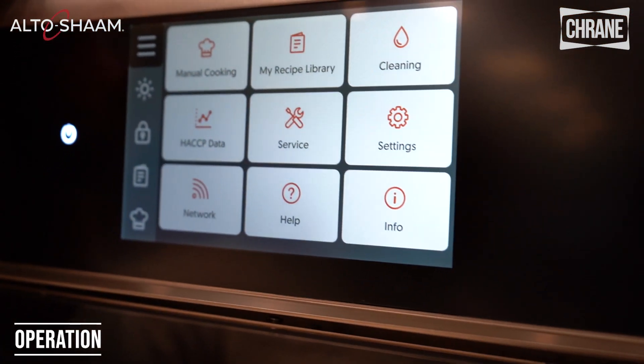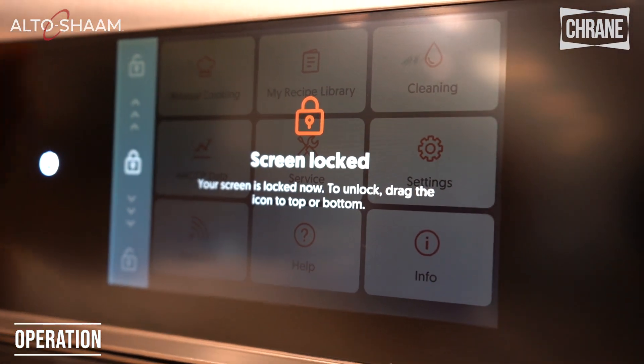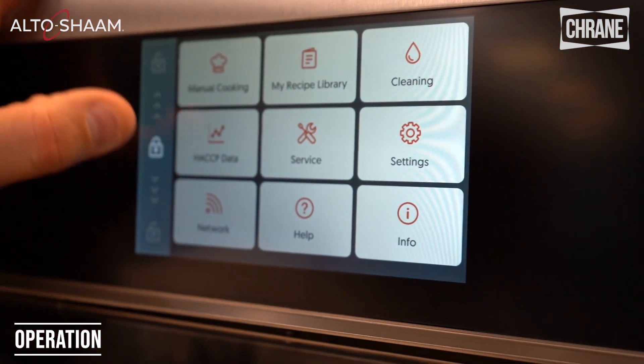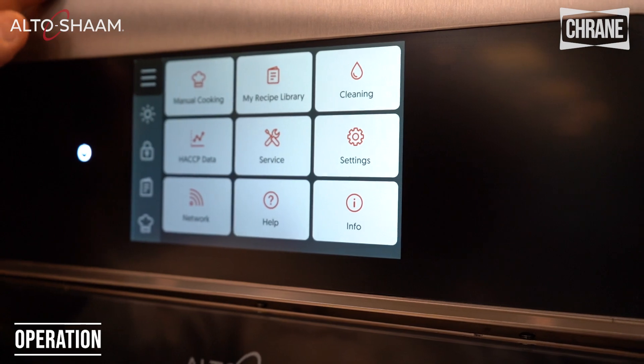We have a lock screen feature. If I want to lock the screen I just hit it — now the screen is locked. It will tell you to unlock. Hit the lock and then slide it up or down to unlock.